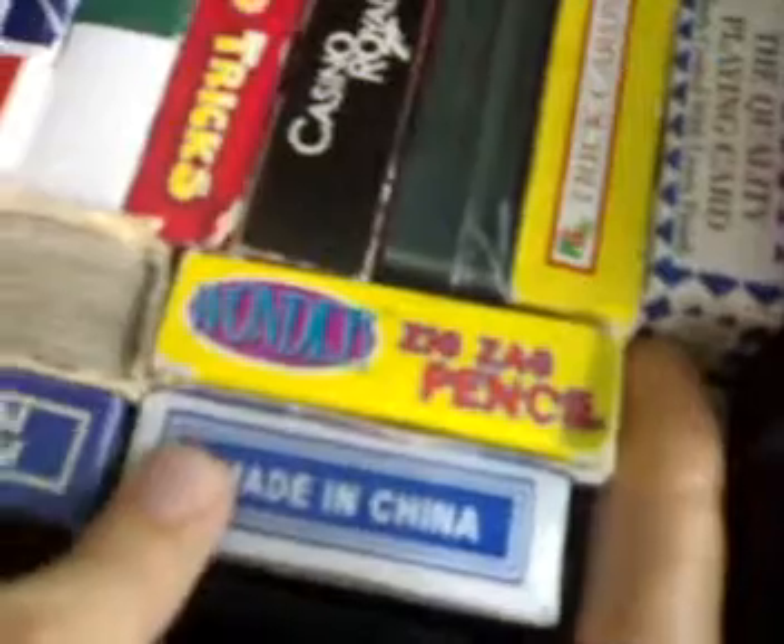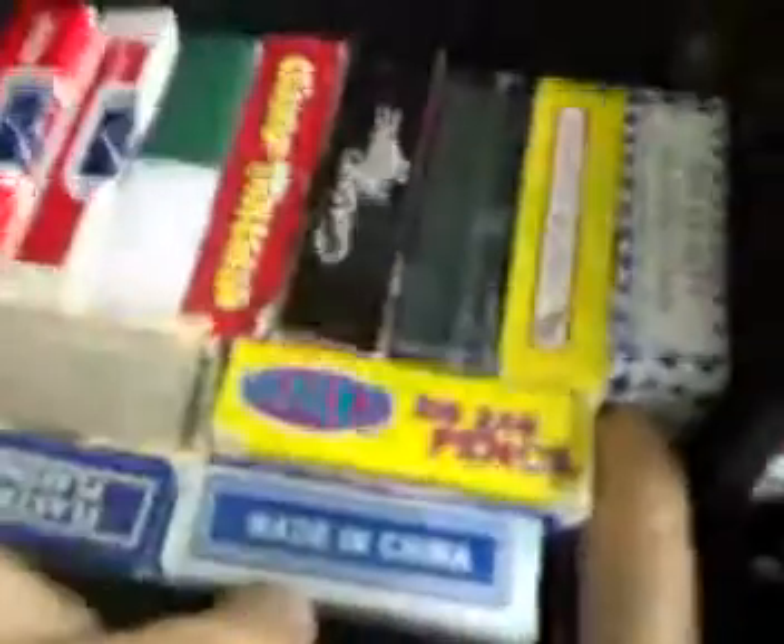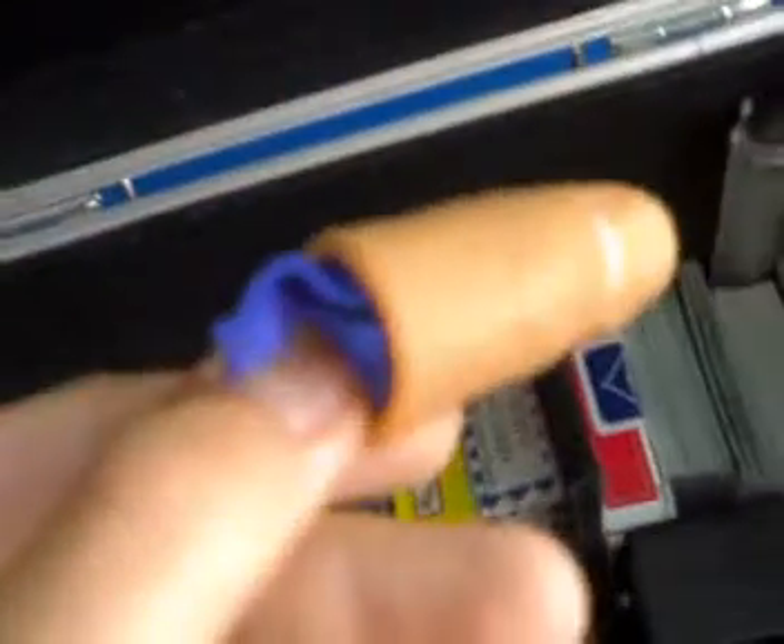Zigzag pencil, pretty cheap. They're quite cool but they're not that bad. You can make gimmicks out of them — that's what I do. A finger tip for me, it's just a bit too small. Comes with a silk blue sink. Looks really well.